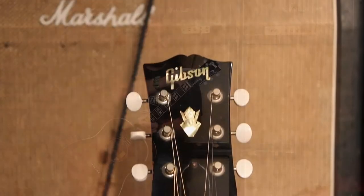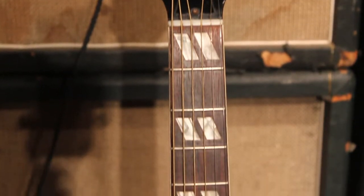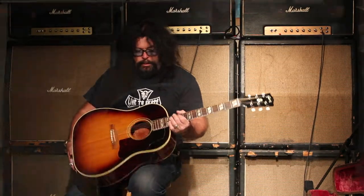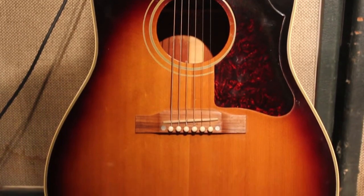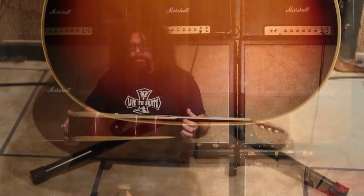Except for the little tuner buttons, which oftentimes will disintegrate — as those of you who've had that experience with some of the Gibson guitars over the years know, with the little tuner buttons just disappearing. This is a very delicate little guitar in terms of, you don't have to hit it hard to get a really nice sound out of it. It's a great example of that particular model.